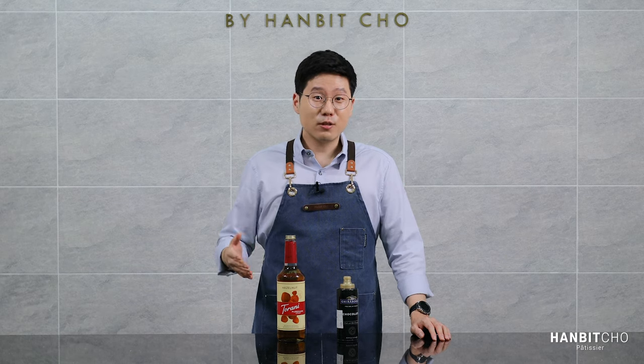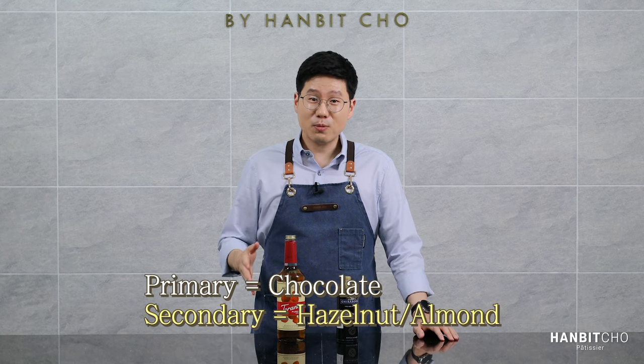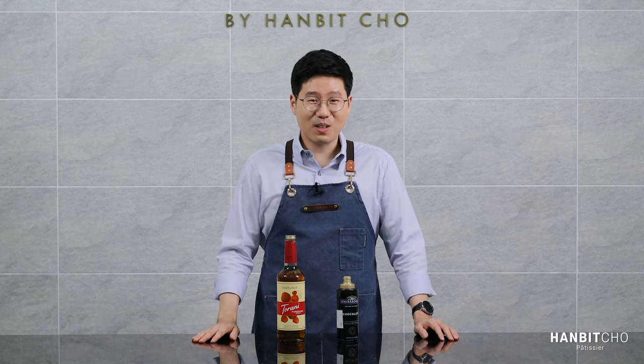The purpose of adding the hazelnut syrup is to enhance the overall nuttiness of this iced mocha. This is mocha, so the dominant flavor is undoubtedly chocolate, and the hazelnut syrup is going to play a supporting role. But although it's a supporting flavor, it makes a large difference to the overall taste.